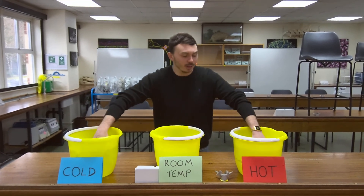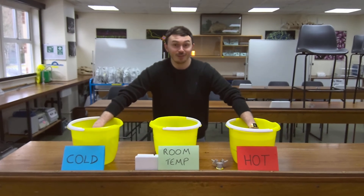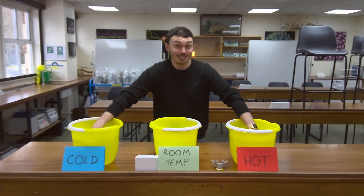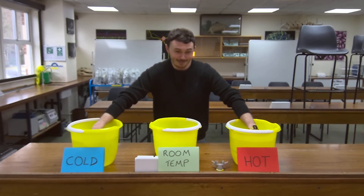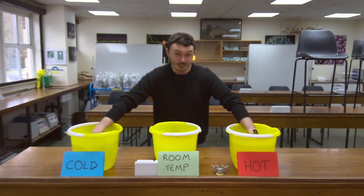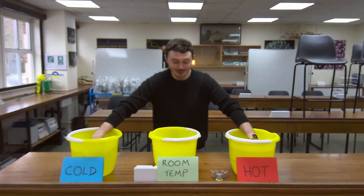What you're going to do is put one hand in the hot and one hand in the cold, and leave them in for one minute. But for the interest of this video, I'm just going to go for it — so imagine there's already been a minute, because I don't want to be standing here trying to fill in a minute's time.